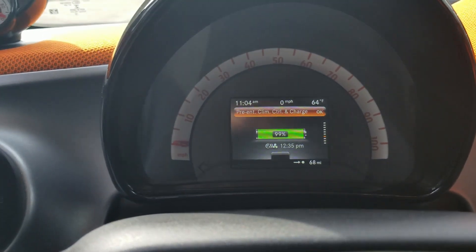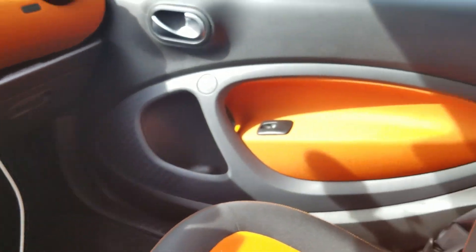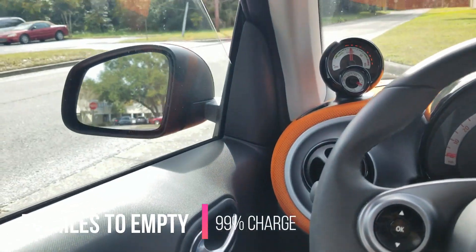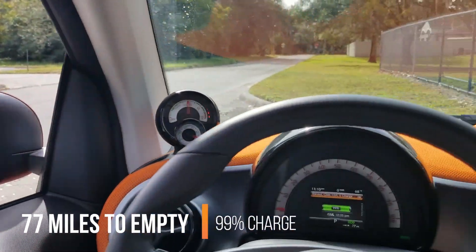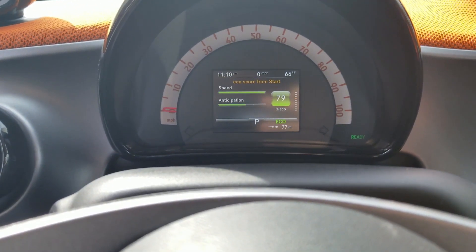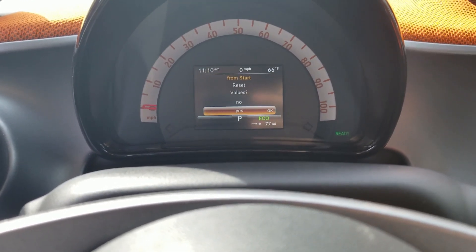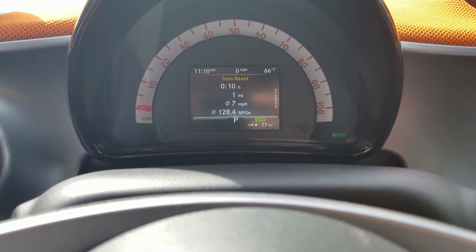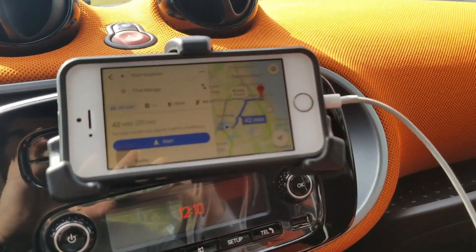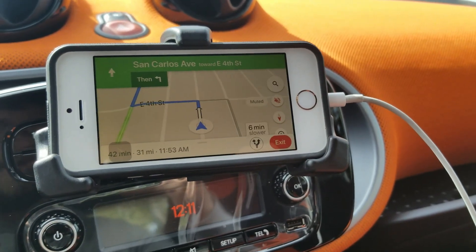The car has only about 7,000 miles on it so it's pretty much brand new, and it feels brand new — it's crispy clean. We've got 77 miles to empty. I'm going to put the window down because it's a little warm outside, and we'll go ahead and reset the trip meter. All right, let's go ahead and start this trip.